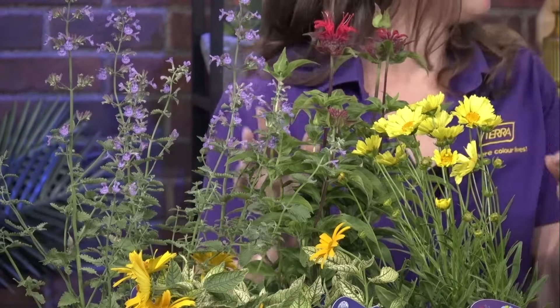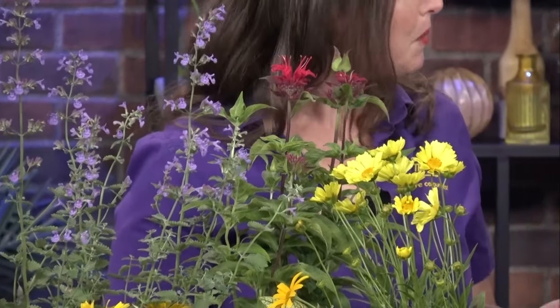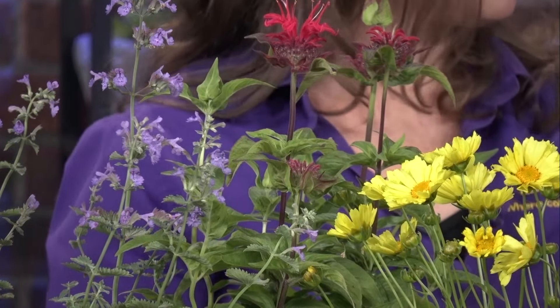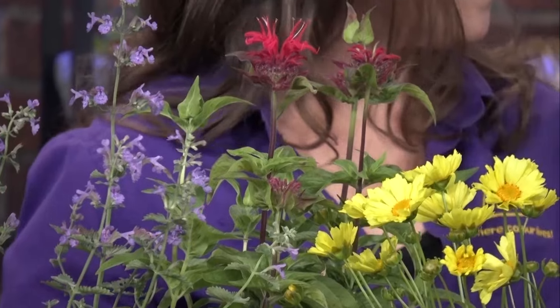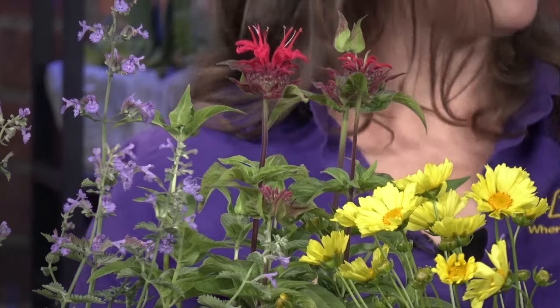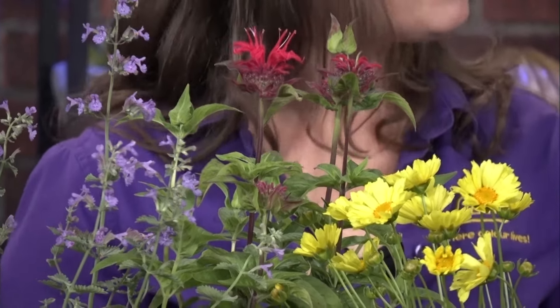Bee balm is one plant pollinators really love. I had bee balm before but took it out because of mildew issues — but there are solutions. Bee balm, or bergamot, is a nativar; there is a native version but mildew is a big problem. Some of the more hybrid versions are bred for brighter color and better disease resistance, and are still beneficial to pollinators.